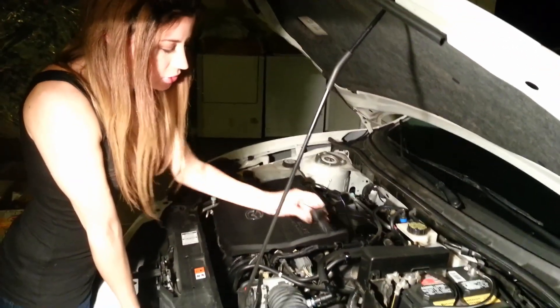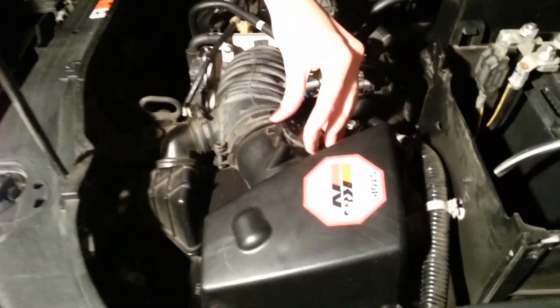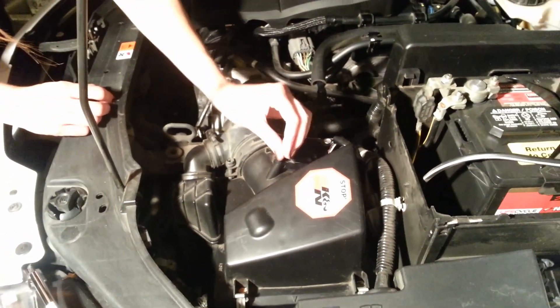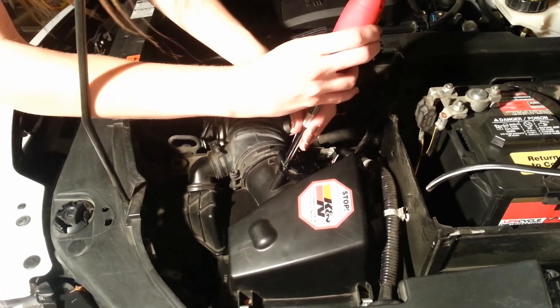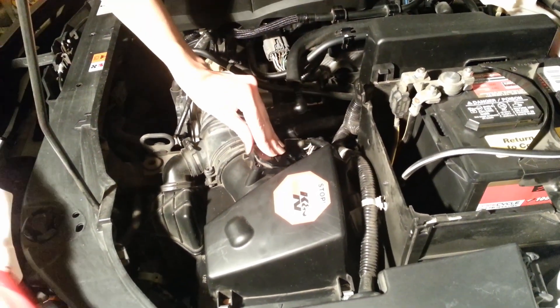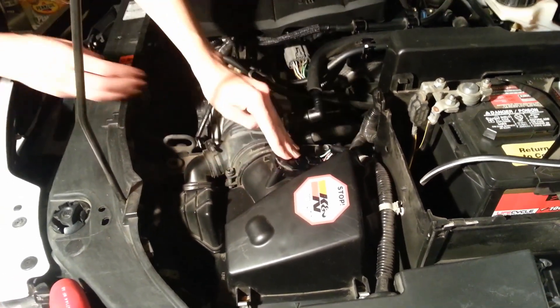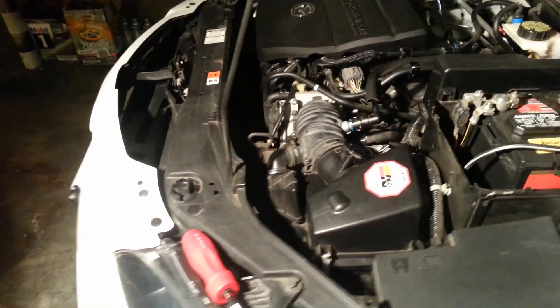Once it's all dried off, we're just going to put it right back on where we took it off from. Put it there and screw it back in, and reconnect the plug. Then go ahead and put everything else back on that we took off.